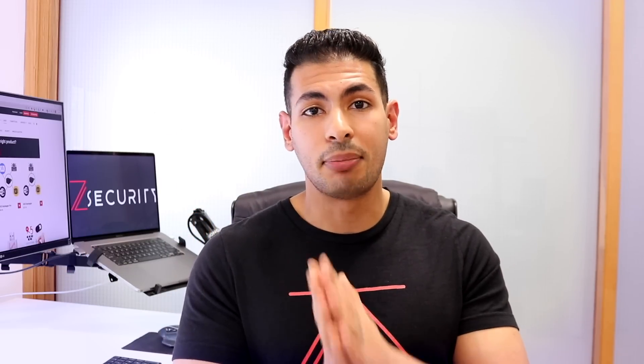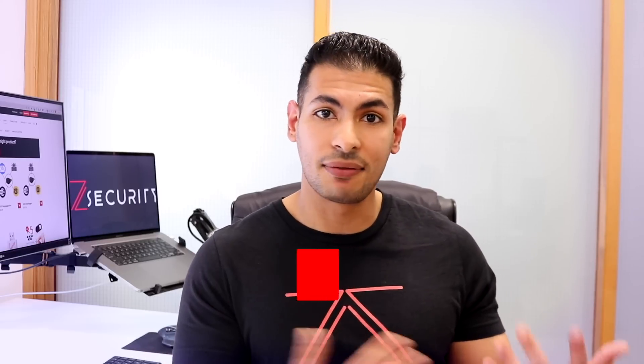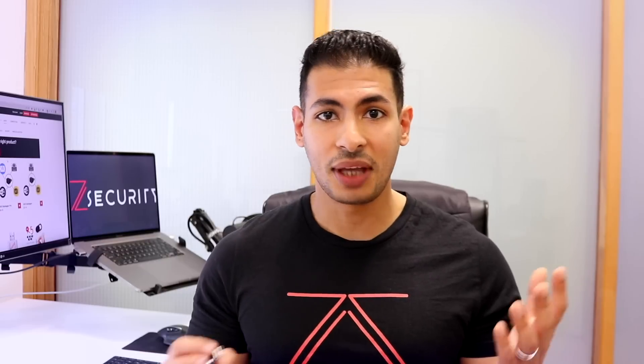If you're enjoying this video, I really appreciate it if you smash that like button and subscribe if you haven't already. This gives YouTube feedback that you're enjoying the content, which helps push it to more people and motivates me to make more videos.